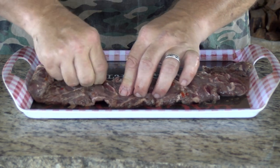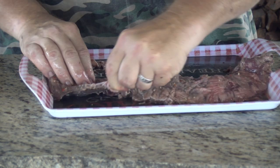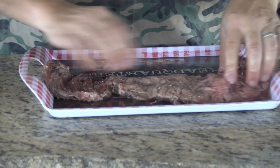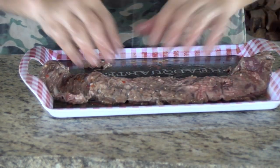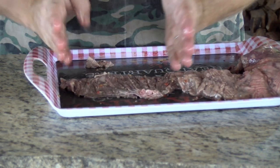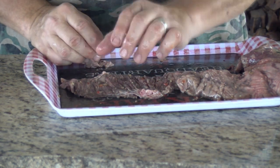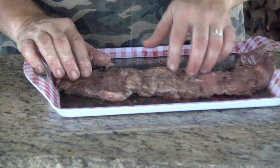You can pull the skin off before or after cooking, whatever you like. But one thing I want to show you while these are out is the grain. A lot of people think the grain's running along the long side, so they want to slice them that way — that's definitely wrong. Those grains are going across the short side, so after these are cooked, we're going to cut them into sections and slice them this way, going across that grain, and it's going to make them a whole lot more tender.